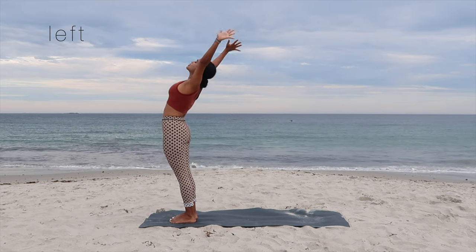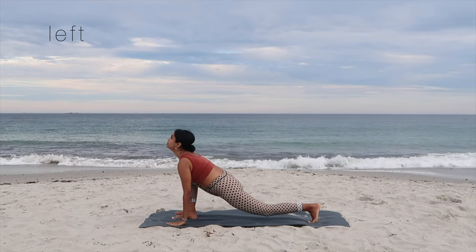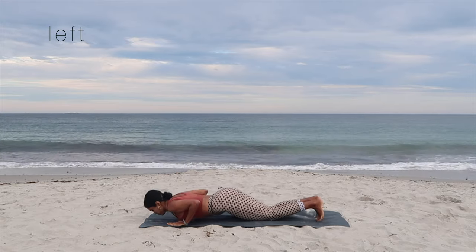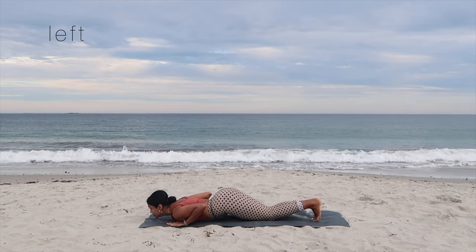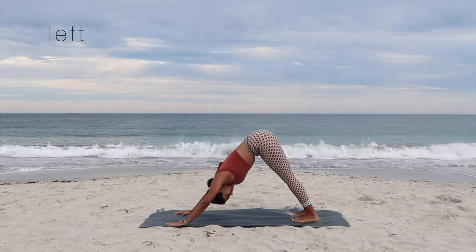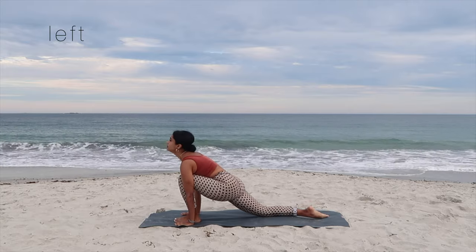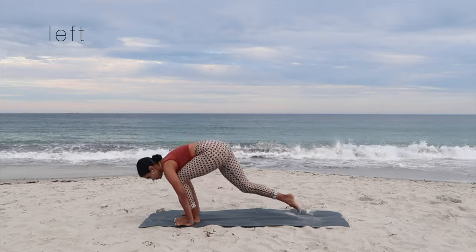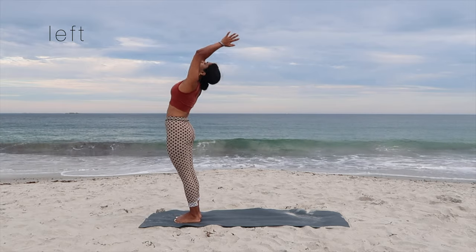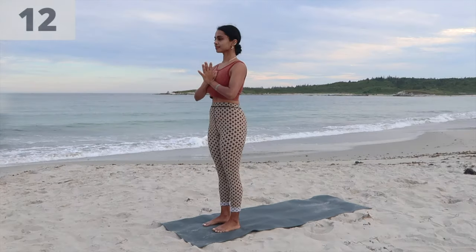Let's do it for the left side. Inhale, exhale, inhale, arch the back — backbend. Exhale, forward bend. Inhale, left leg behind, look up. Hold your breath, go in for the full plank. Exhale, drop down for chaturanga. Inhale, pressing the palms down, reaching up for the cobra. Exhale, tuck the toes for the downward facing dog. Inhale, left leg forward. Exhale, right leg forward together. Inhale, arching the back for the backbend. Exhale, hands come down to prayer to complete round eleven.